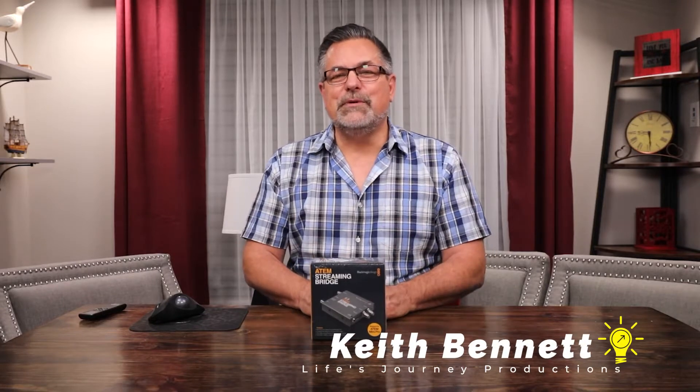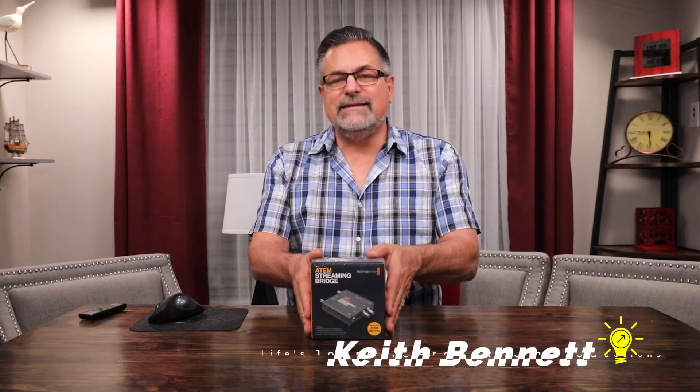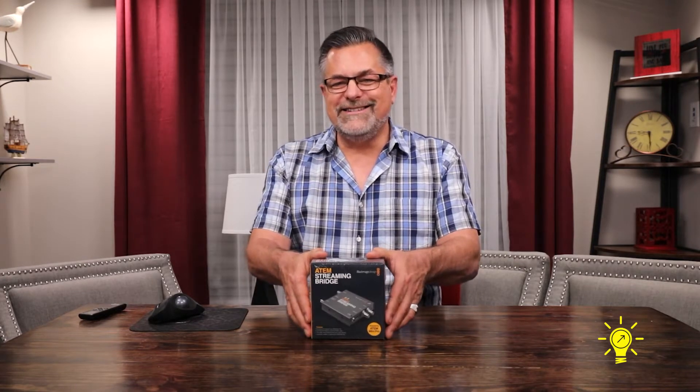Hi, it's Keith. I'm here in Life Journey Production Studio. I'm really excited today to be unboxing the ATEM Streaming Bridge by Blackmagic Design.